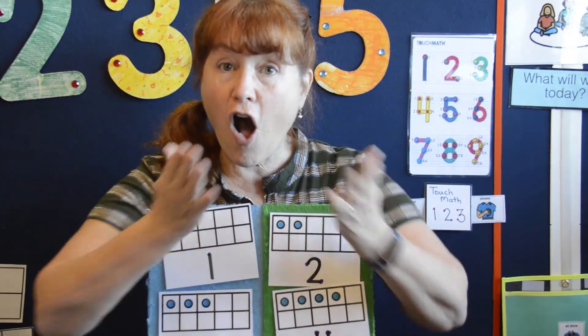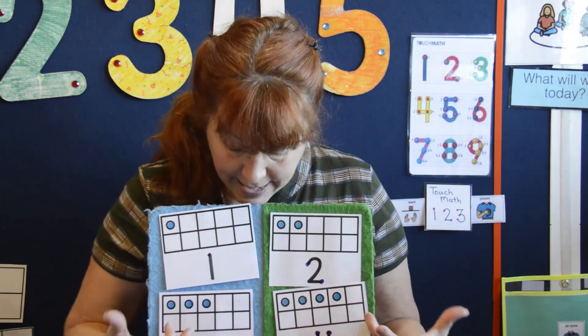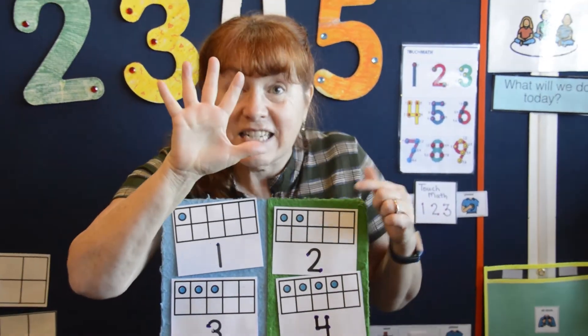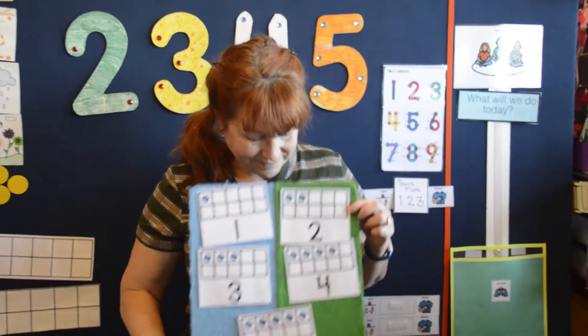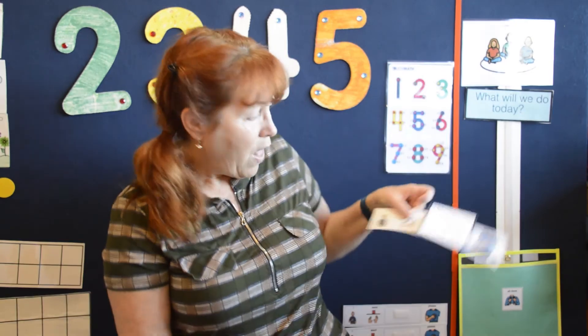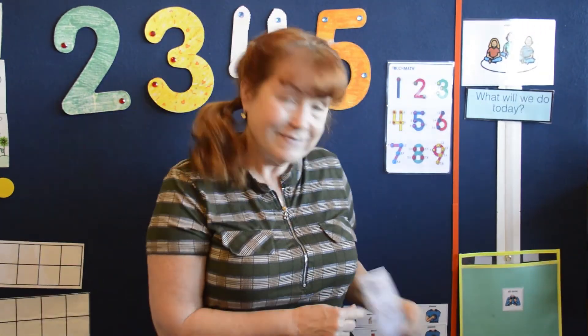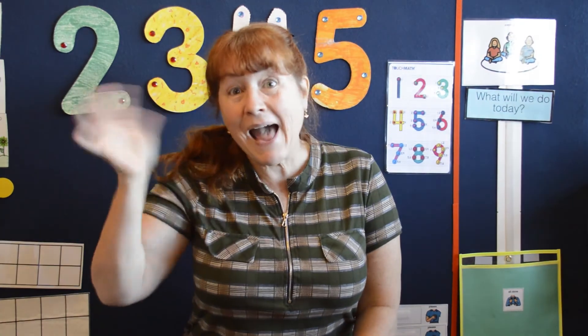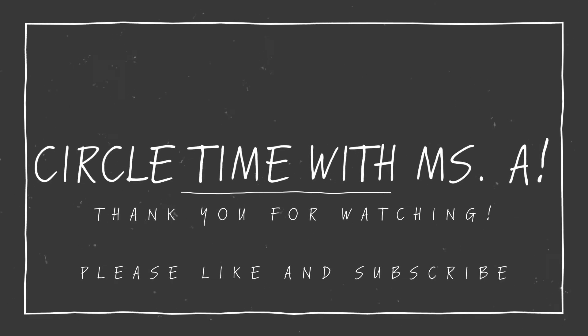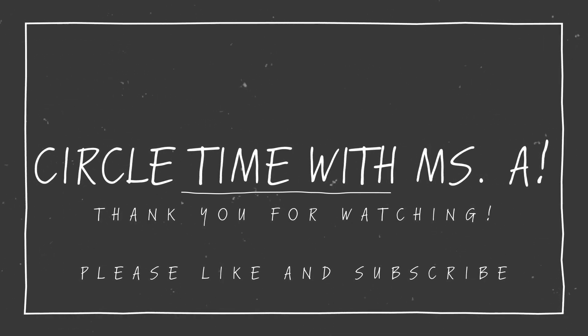So we're all done making our numbers from one to five. Thank you for joining me today at circle time. All done. Bye-bye — I'll see you next time. Bye-bye!